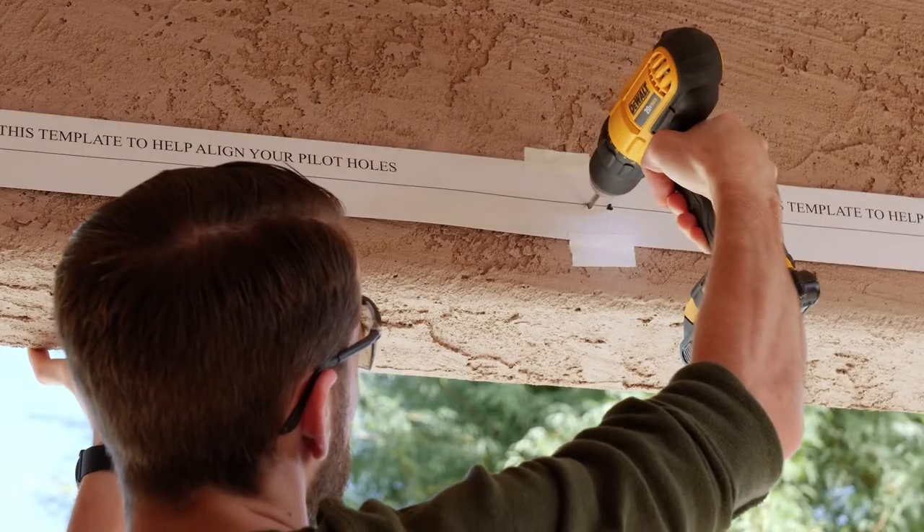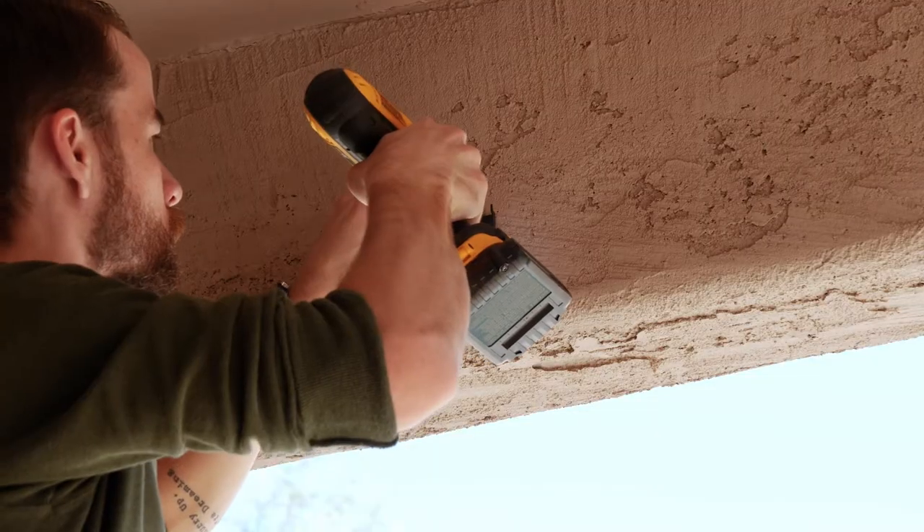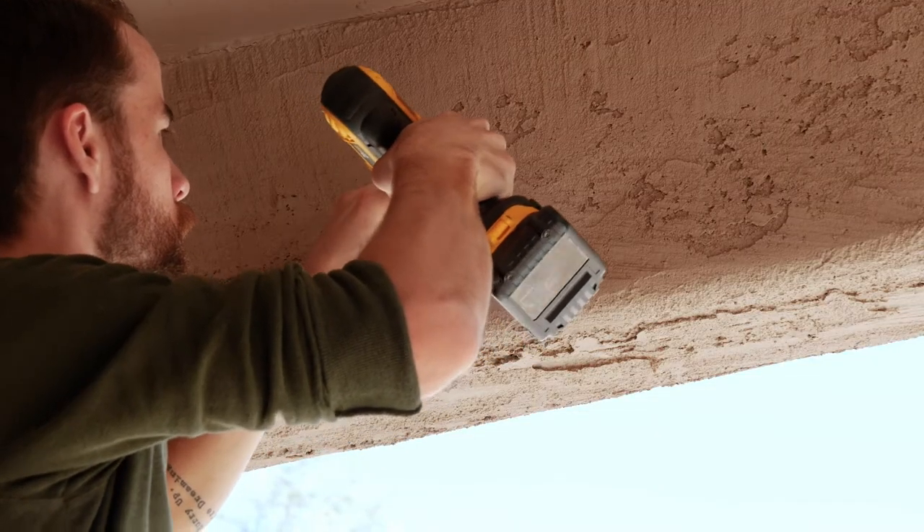Pre-drill your holes through the template and remove it. Then drill in the screws to attach the brackets.